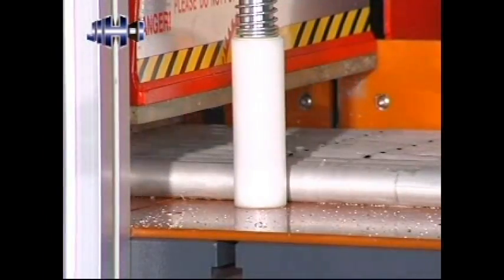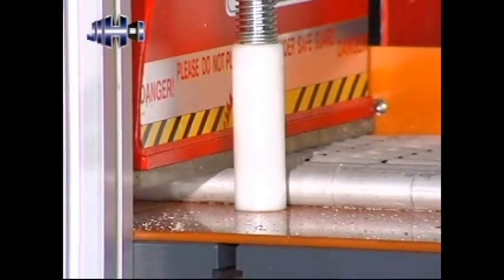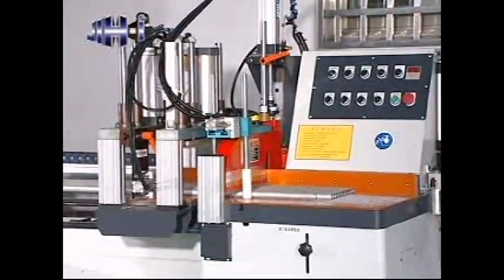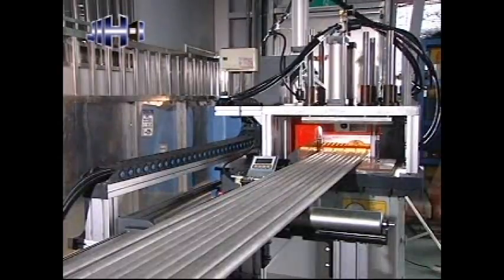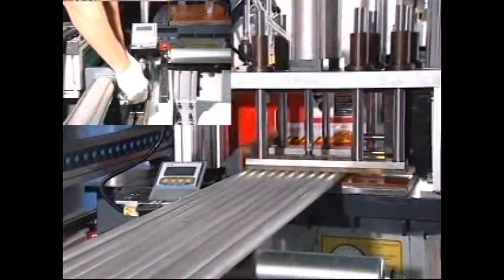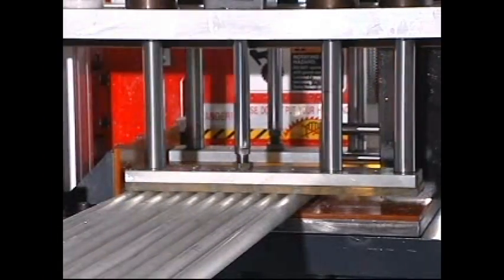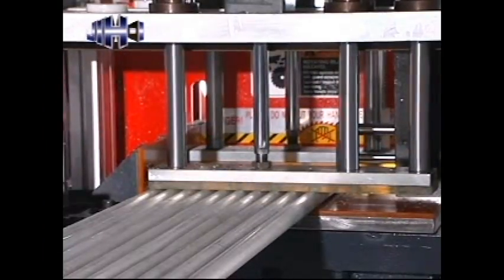The cutting speed, cutting pressure, and cutting height can also be adjusted. The cutting length can be adjusted according to a magnetic scale with LCD display to achieve superior cutting performance quickly and accurately. An oil-air lubrication cutting system advances production efficiency and extends the service life of the saw blade.